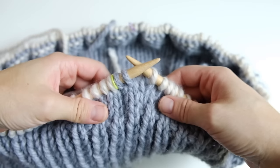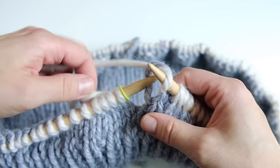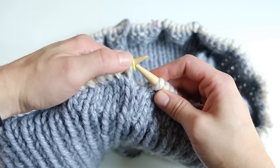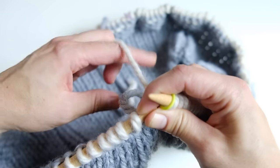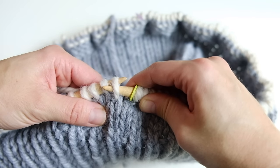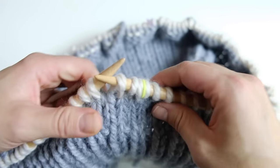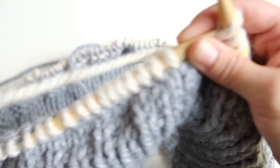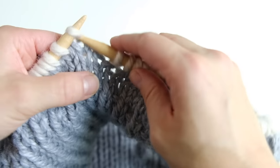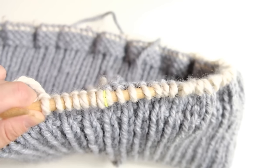I'll show you how to prevent the stripes from having jogs — jogs are when you switch colors and get an uneven step in the yarn. Knit across the first round with the new color. When you get near the end and begin the second round, simply slip the first stitch purlwise: insert your needle as if you're going to purl and just slip the stitch, then keep knitting. You only do that at the beginning of the second round. This helps prevent the jogging look. We need to knit about four inches — for me that's about 14 rounds; I'll knit 13 and then switch.